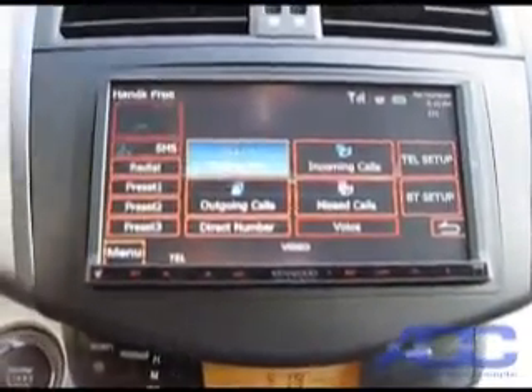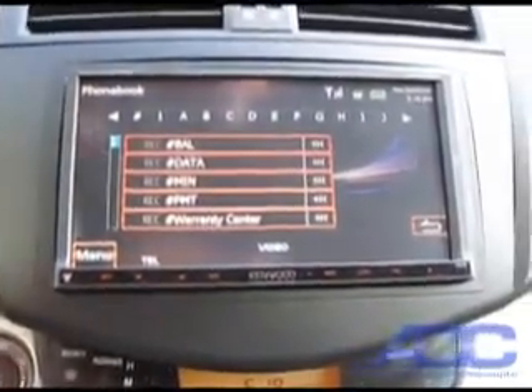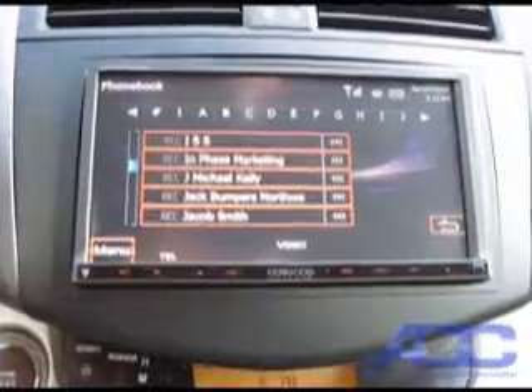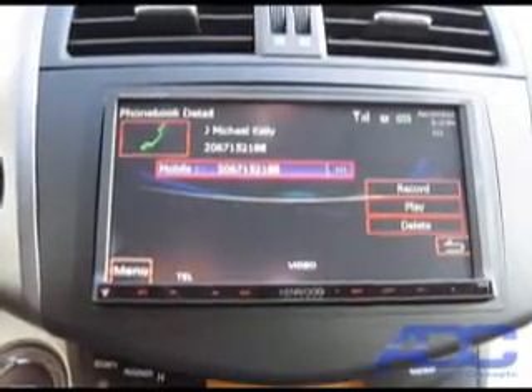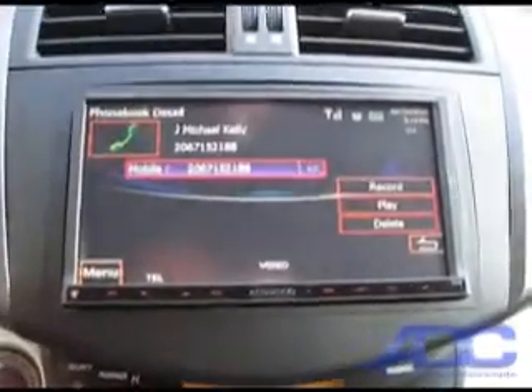Let's say we want to go into our phone book and find somebody to call. We hit phone book, and what's unique here is that it's sortable and it's an alphabetized phone book. So if you want to go and find J. Michael Kelly, we find J. Michael Kelly right there, and it brings up his information and his phone number.